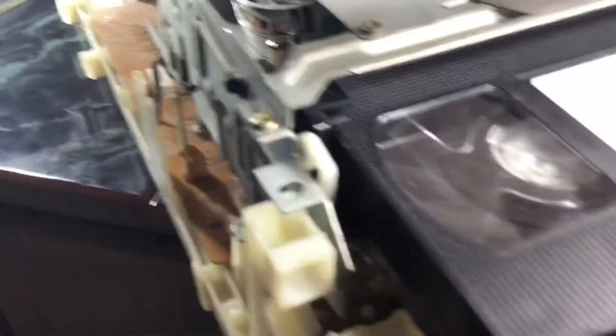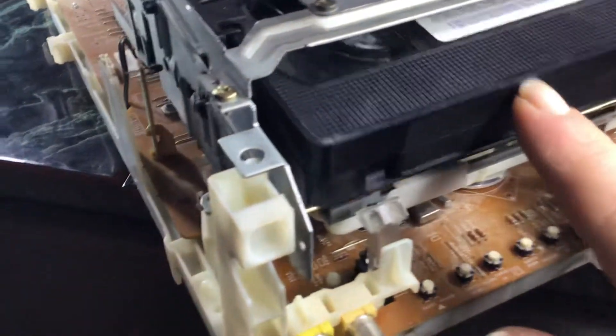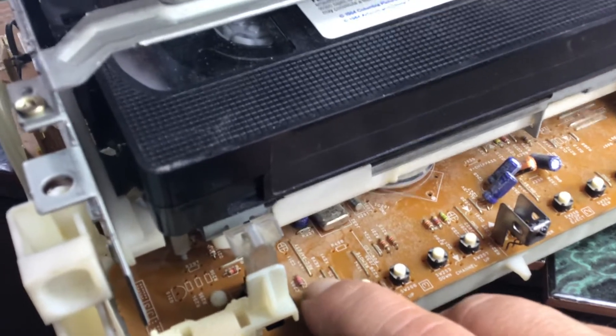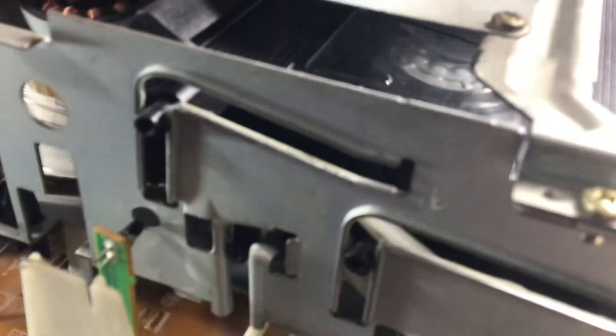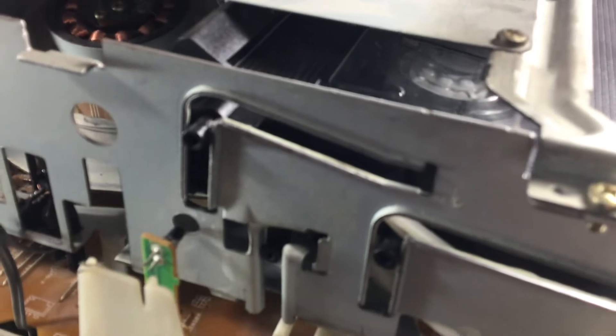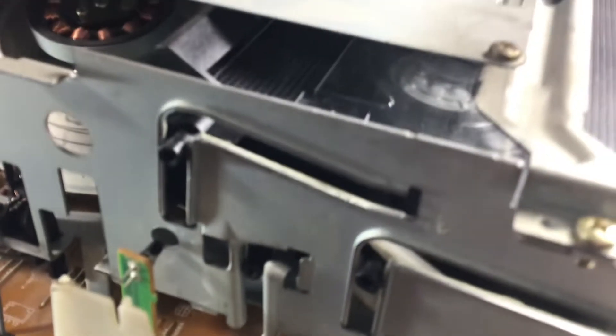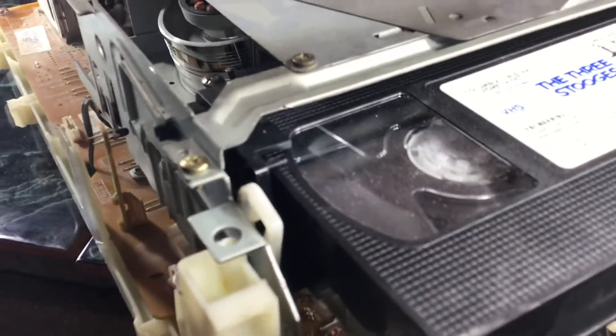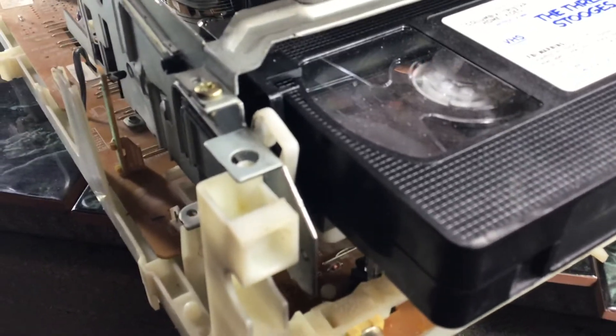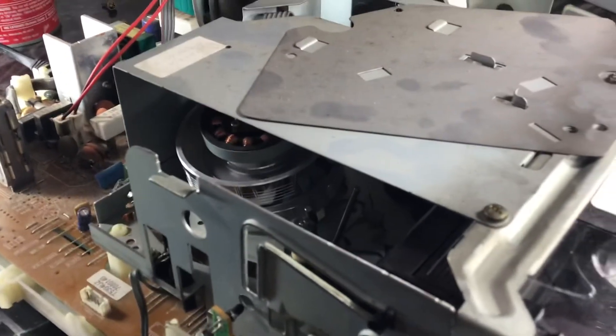The TV works fine; there's nothing wrong with the TV. I don't know if anybody has any advice for me — please let me know, I'd appreciate it. You all have a good day.